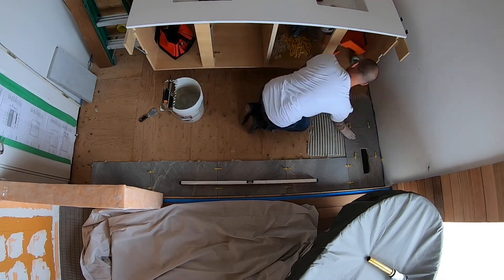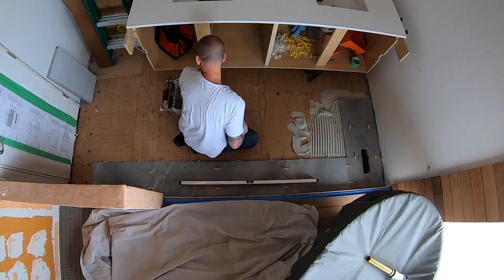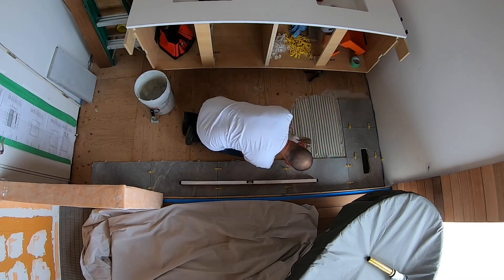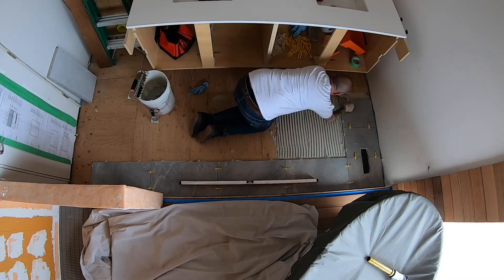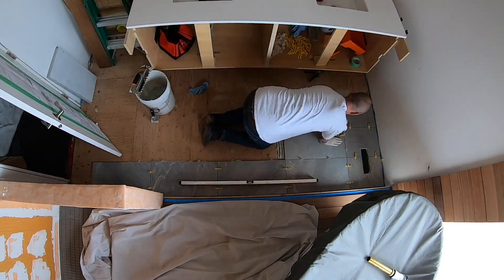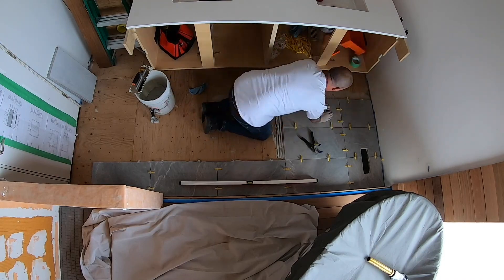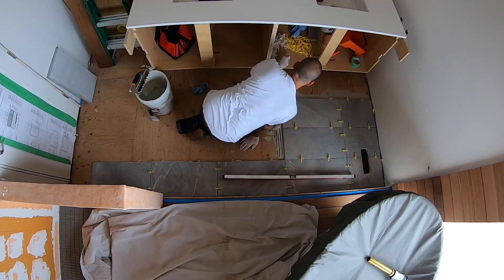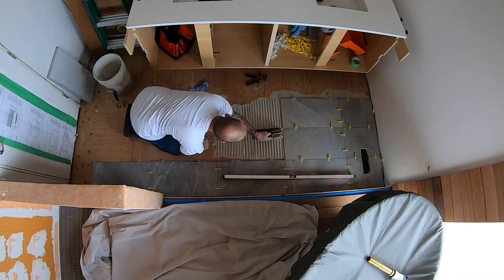After installing the first three rows I will go under the cabinet tomorrow. The camera angle under there will really highlight the combing of the thin set for DIY builders. Watch the rest of these three rows — really pay attention to the technique and flow as I work my way towards the door, ending day one.